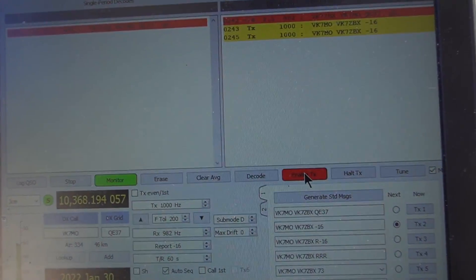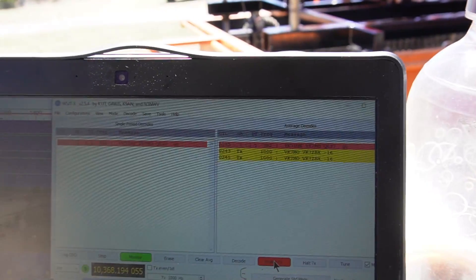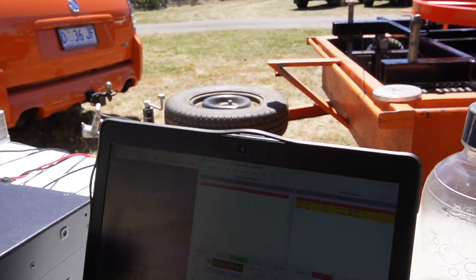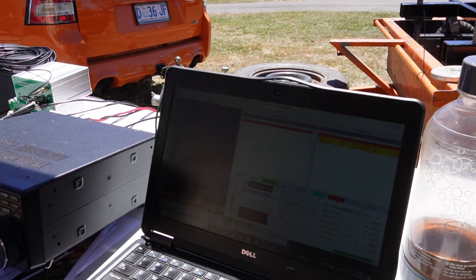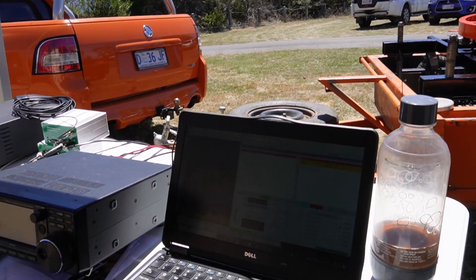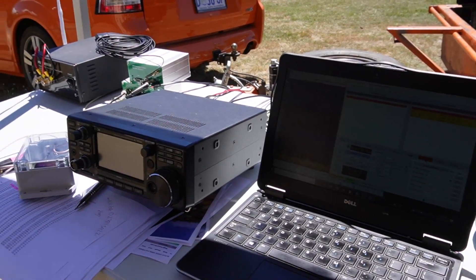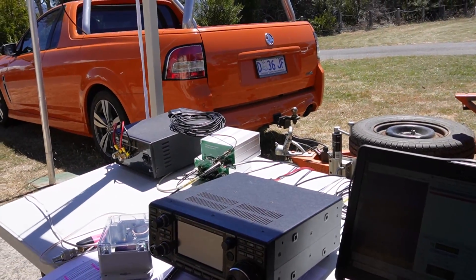We've got WSJT running here. So you're in QSO with Rex at the moment? With Rex, yep — who's only about six kilometres away as the crow flies, but 730,000 kilometres away by radio. And then you've got the 7300 and we're all GPS locked in.